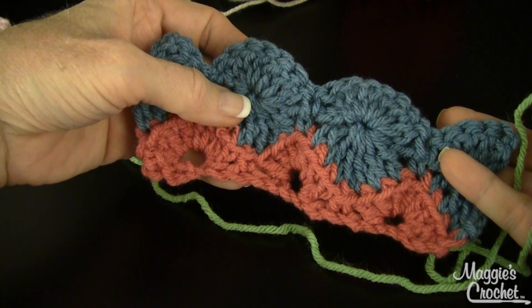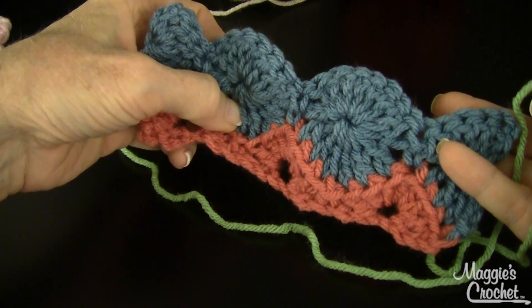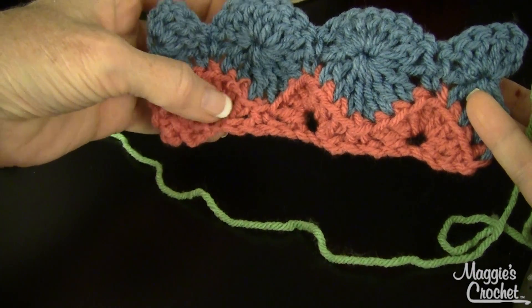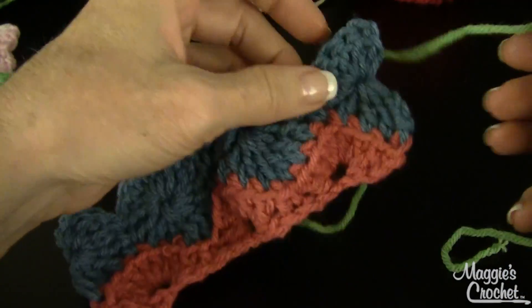Hi, this is Maggie with Maggie's Crochet Needlework and Crafts. In this video I'm going to show you how to do the Catherine Wheel stitch. This is part two. In part one we did the foundation row and then two more rows after that, so now we're ready for row four.